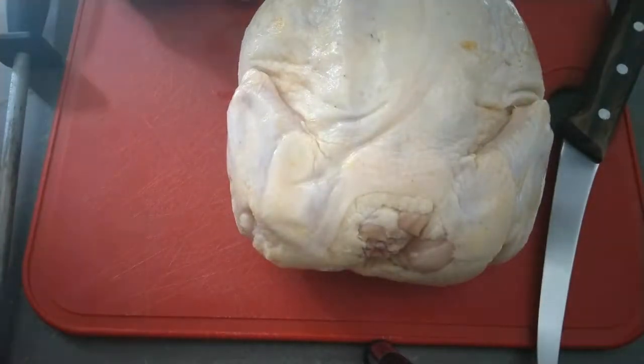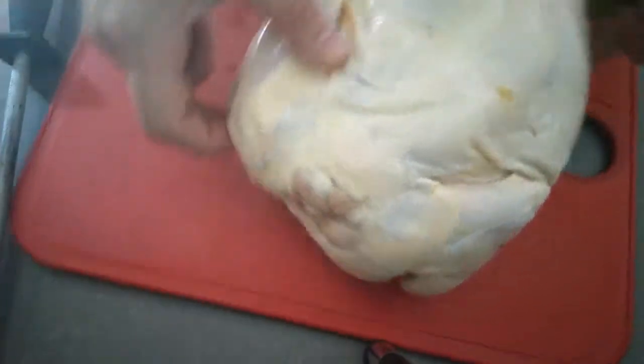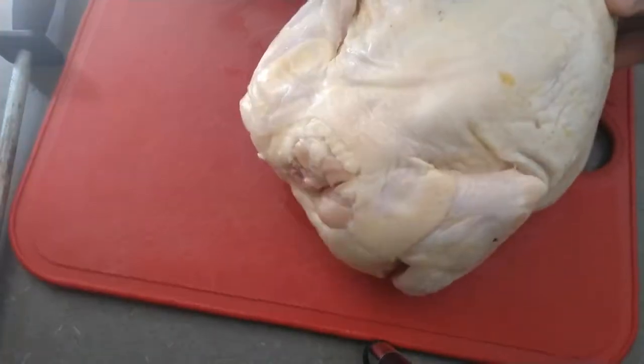Hey guys and welcome to my tutorial on cutting up a whole chicken. The first thing I'm going to do is put the chicken breast side down.